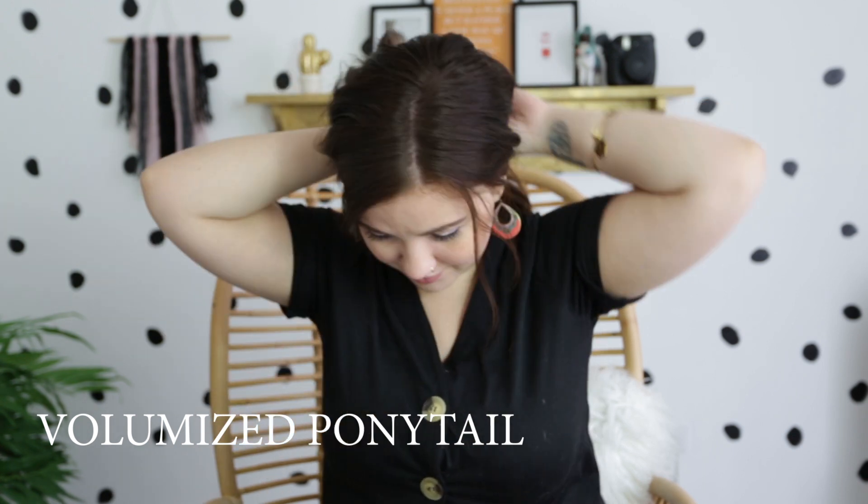You can turn this half-up style into a third hairstyle — the simplest thing ever. All you're gonna do is keep half of your hair up with the bobby pins and take the other half and put it into a ponytail.